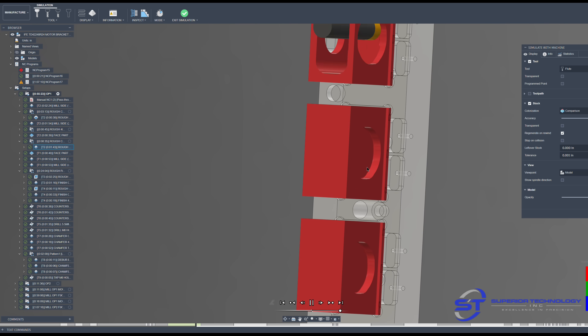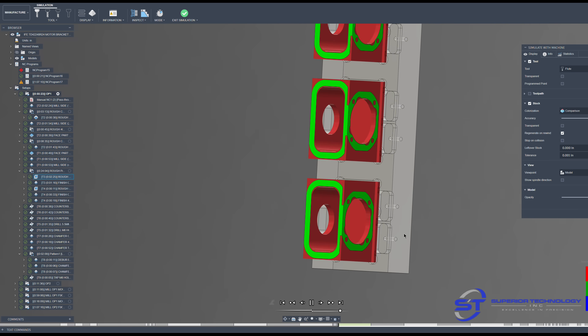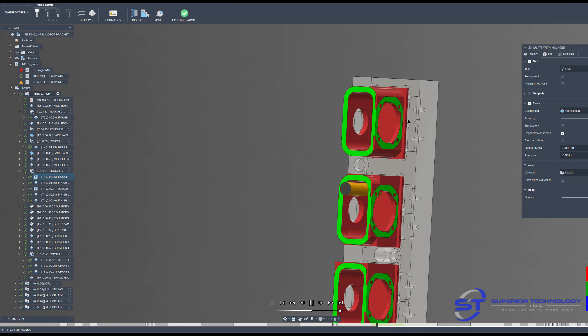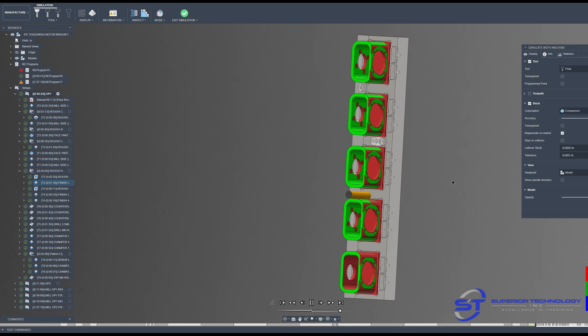You'll see all the operations run through here. The boss on the face where the larger bore is is still red — that's because it gets milled on OP2. When it gets to the end of the program, the whole outside of the part is not fully green. The part where the boss gets milled is still red, but everything else is green.